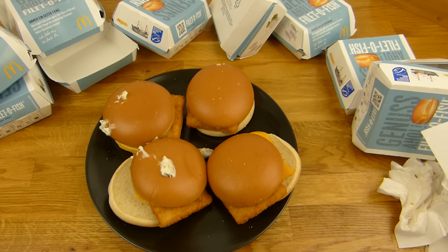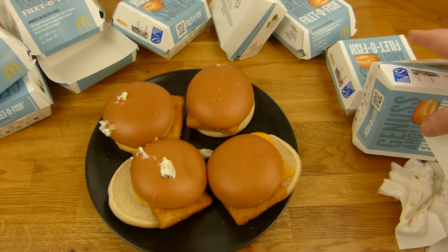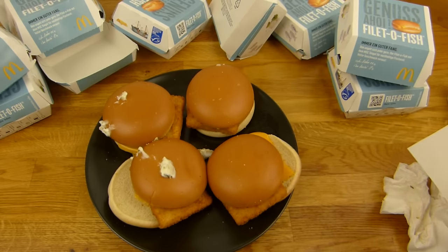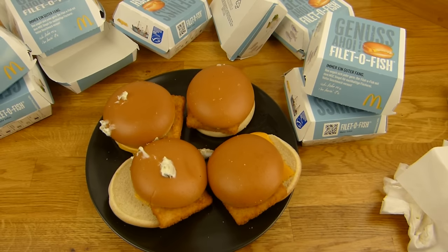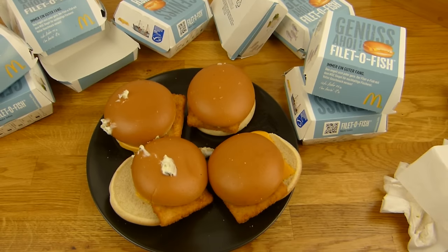So, es gibt ein Massaker. Das nenne ich das Filet-O-Fisch-Massaker auf Englisch. Wie auch immer. Ich habe hier 10 gekauft. Eventuell sind 10 etwas zu viel, obwohl jetzt geht es wieder. Ich bin ein bisschen hin und her gesprungen. Ich kann die 120 Kilo irgendwie so hoch und runter bewegen, ab und zu mal.